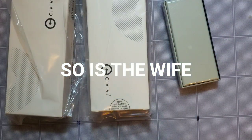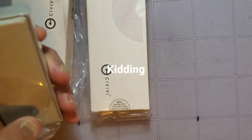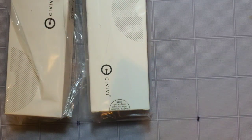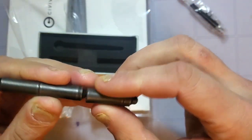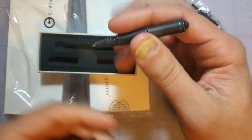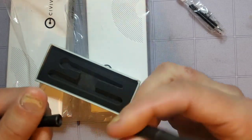So we have two Civivis and this. Let's start off with this — obviously this isn't a knife, but this is from We Knife Co., and this is the world's smallest titanium knife or pen. I thought this was much bigger actually. This thing's tiny as hell — put that into perspective, it looks way bigger in the pictures. Pretty cool though, and I could probably get used to writing with it.